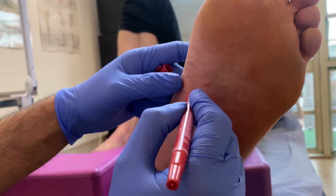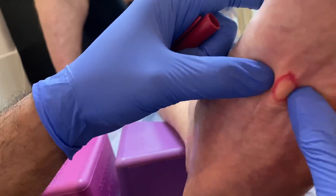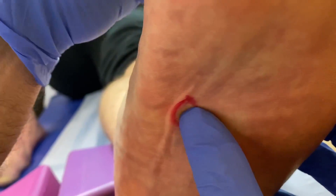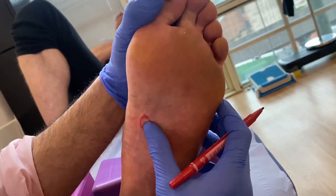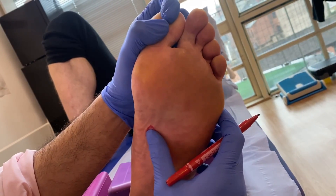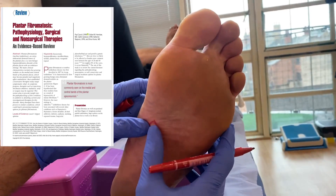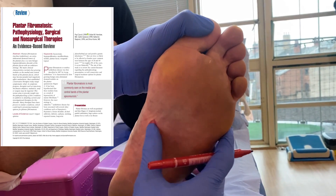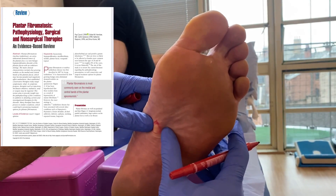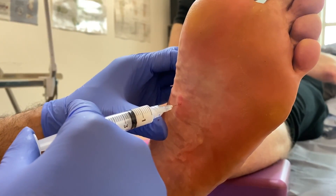This is the plantar fibroma in question — it's quite firm. We're going to do it under ultrasound. It's affecting the windlass mechanism, so when you actually try to get the medial band of the fascia taut, it's not possible. There's a difference between both feet. There's a really good paper by Karen, I think 2014 or 2018, which describes all the different types of treatments for a plantar fibroma. I'm going to inject all the way out.